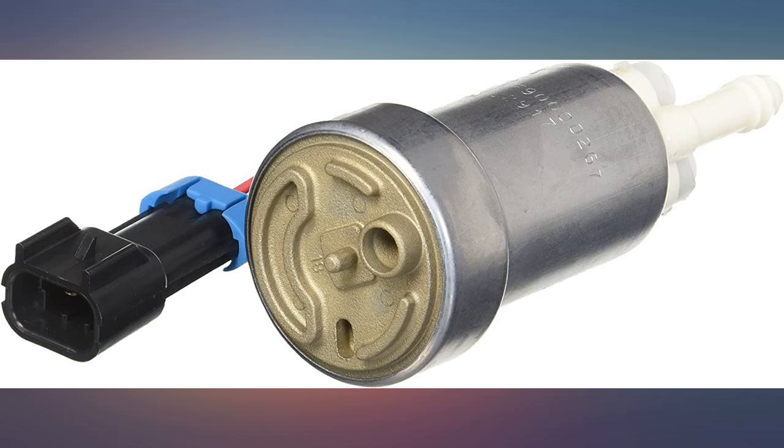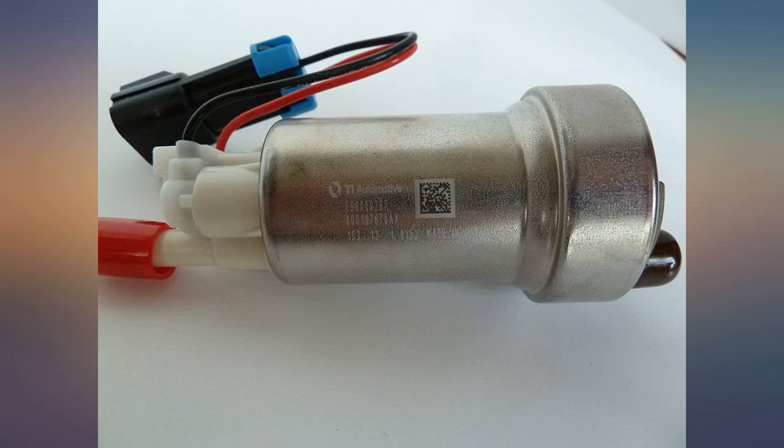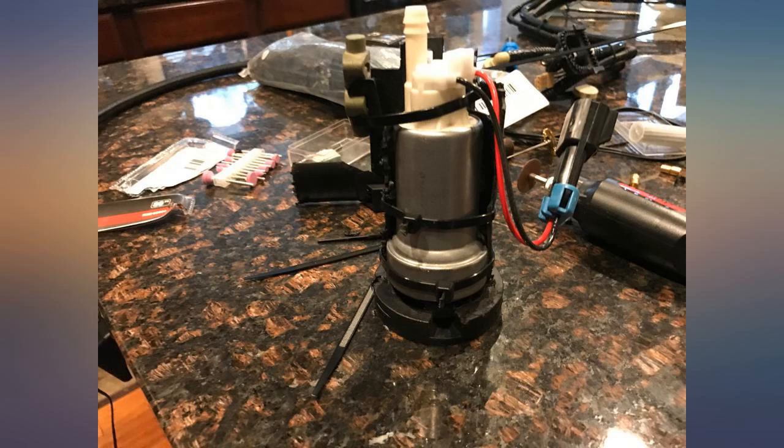This pump I ordered two of in order to make my own N54 stage 3 fueling assembly. These pumps work great at all ranges of boost pressure.